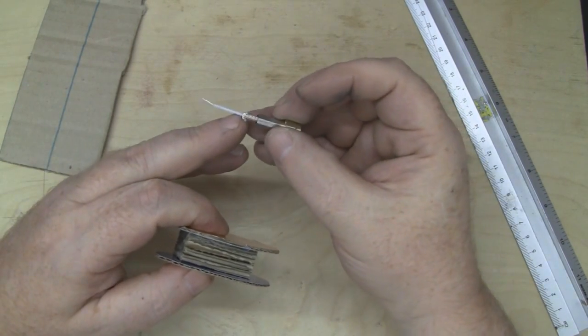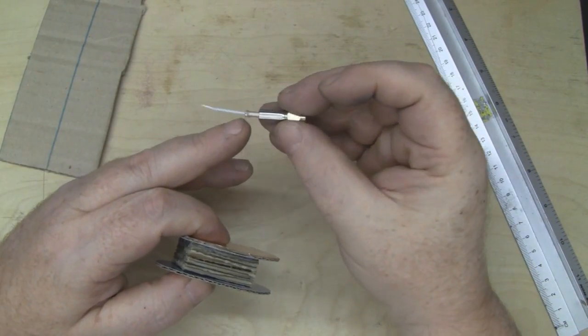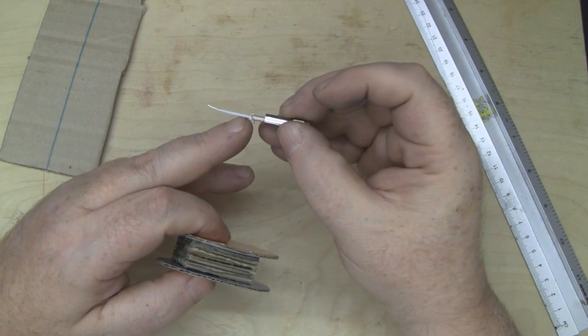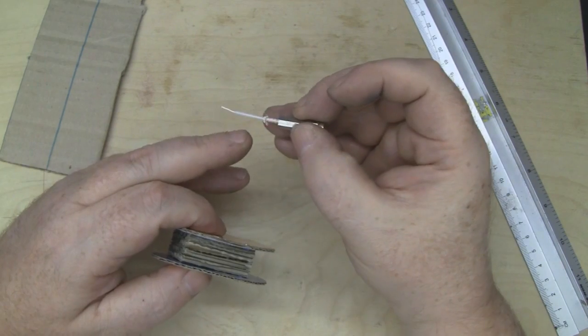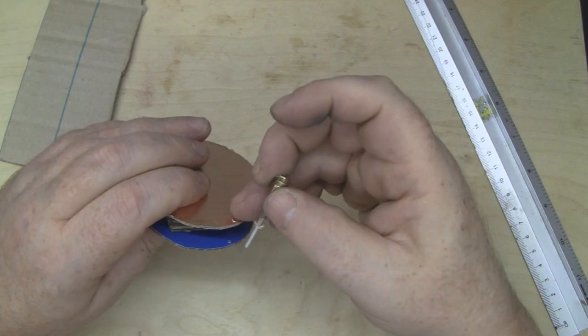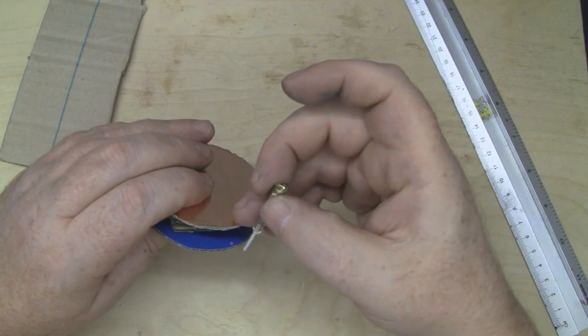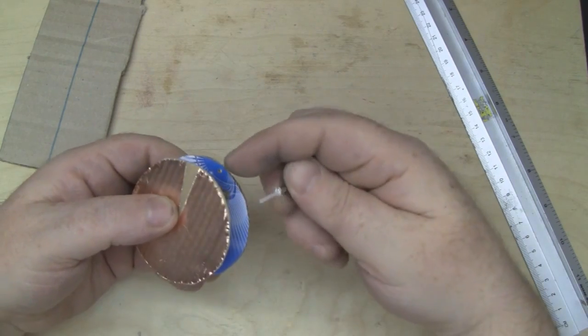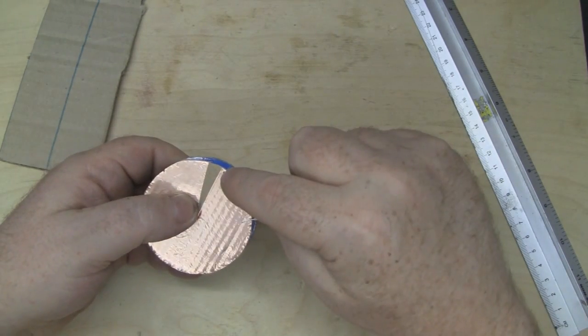The reason for facing them that way is because I've cut my coax and SMA connector so the dielectric left is exactly 15 millimeters long. I'm going to solder the outer braid to this part of the copper, and the center conductor will stick up, come through the hole, and I can solder directly onto the driven element.